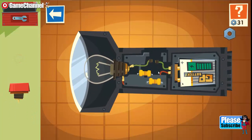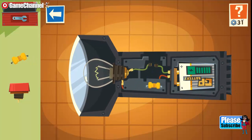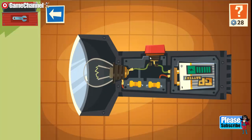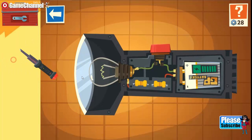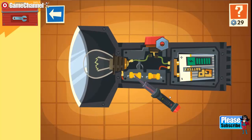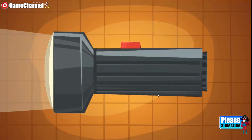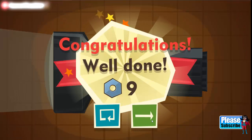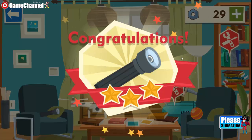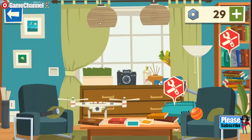Wrong. Good. Wrong. Good — wrong tool. Good. Excellent. Excellent, soldering iron. Excellent. Soldering iron. Wow, you did it! Here is your reward.